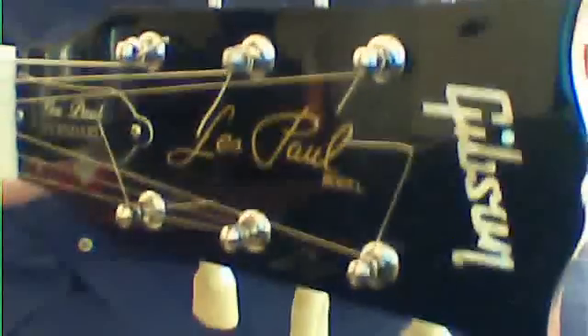So this particular Les Paul — most people call these things Fibsons, F-I-B-S-O-N, because it's a fake Gibson. Well, I've got a better name for these things. It identifies them very well. If you own a Les Paul and talk about Les Paul, you call them Lesters — it's a nickname short for Les Paul. Well, these are from China, so I'm going to start the new term: it's called Chester. The new industry term for these fake Les Pauls from China. It's not a Fibson, it's a Chester. Or maybe a Fibson Chester.